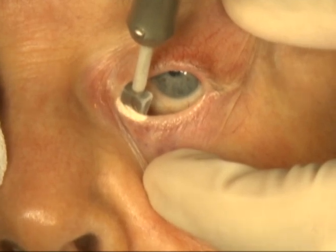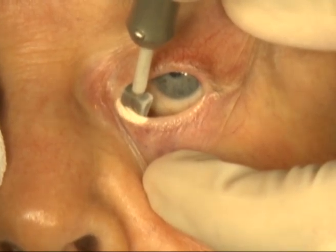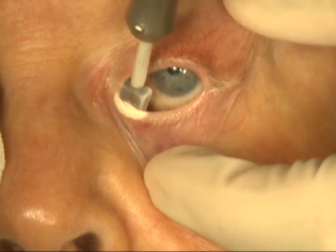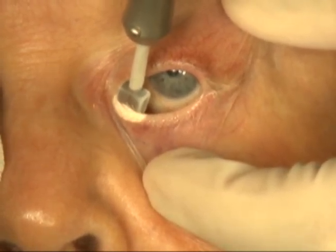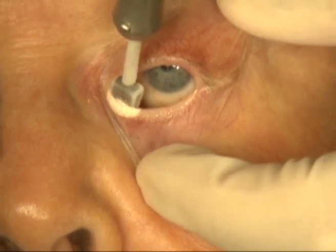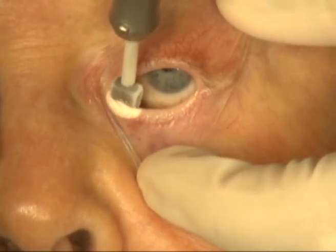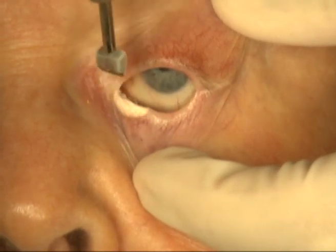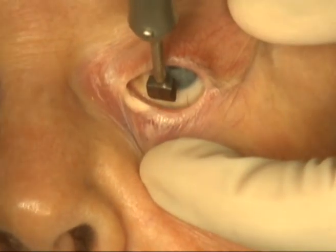In the destruction of lashes of the lower lid, a freezing should be performed for approximately 25 seconds. This is then allowed to thaw and the probe is placed along the area next to it.